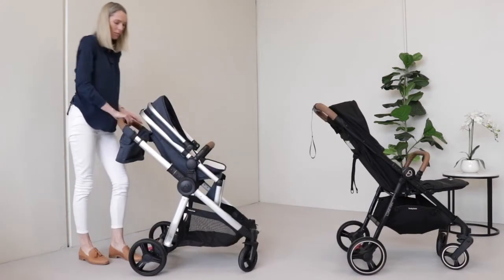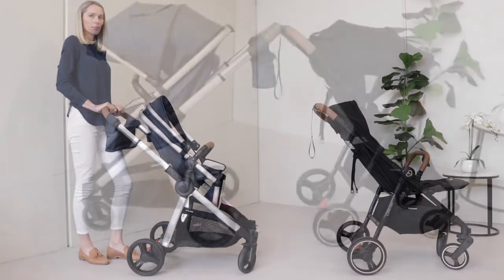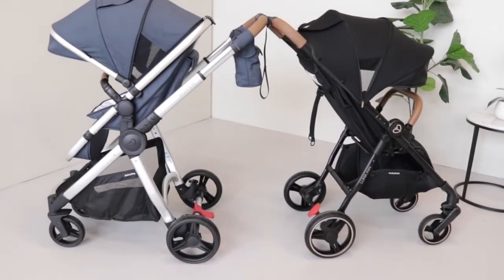The handlebar of the Rover 3 is telescopic and adjustable to suit both tall and short people, whereas the Luna Mini has a fixed handlebar.